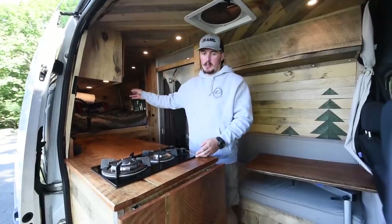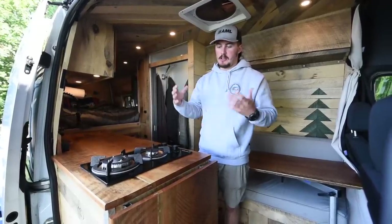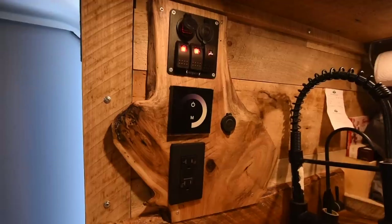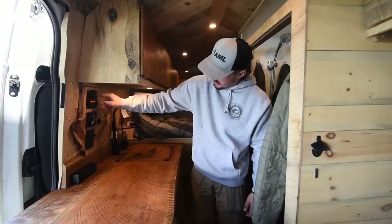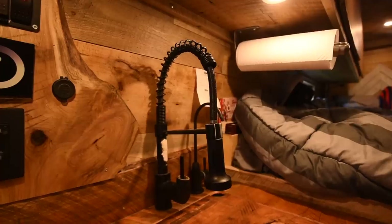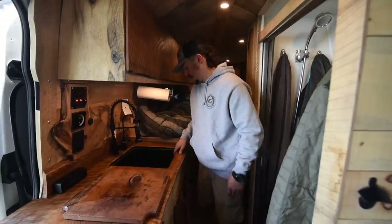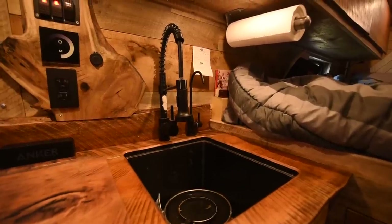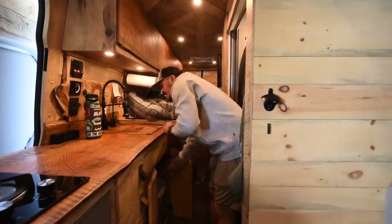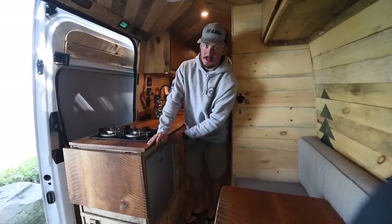Right here we've got a two-burner propane cooktop. I've got a 20-pound propane tank in the back of the van in the garage, with the hose running all the way through the van up to the cooktop. There's a vent through the floor, all sealed, so if it leaks it drains out the bottom of the van. In the galley I've got USB ports, a lighter port, a shower light switch, an under-cabinet light switch, a water pump switch, and a swivel-head hot and cold water faucet.